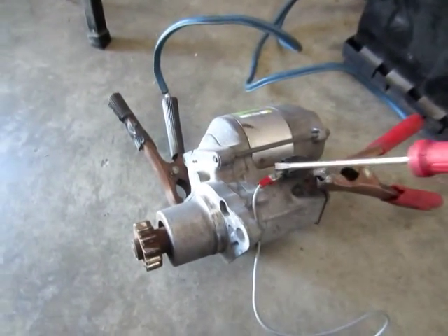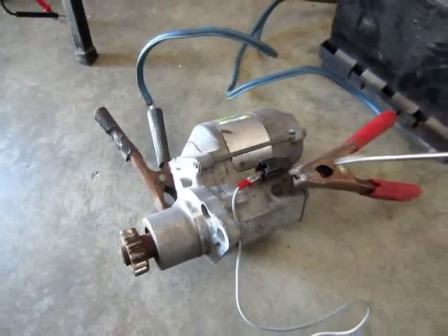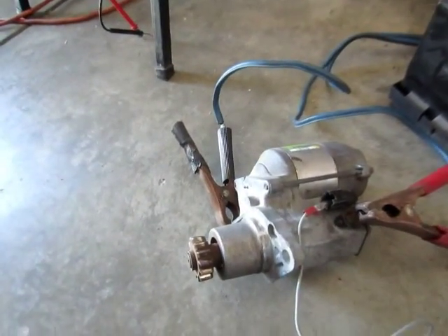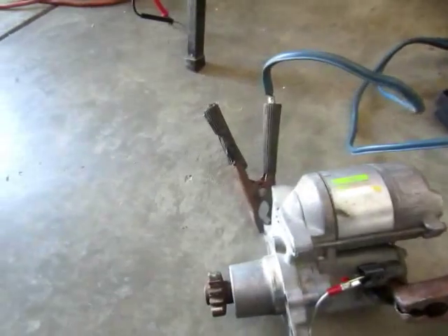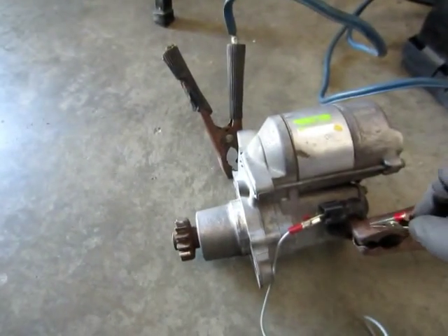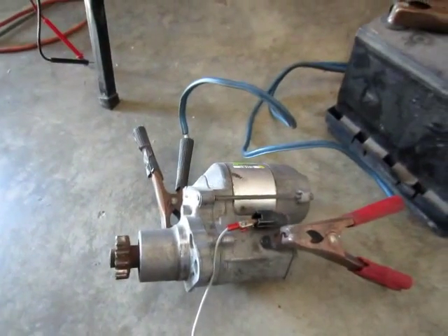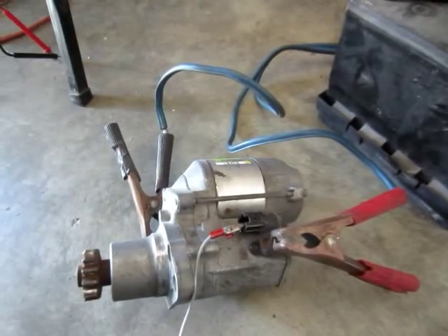Put a jumper at the connector here, then jumper it to the positive. We can see it is turning and the pinion pushes out. This starter is a good starter.